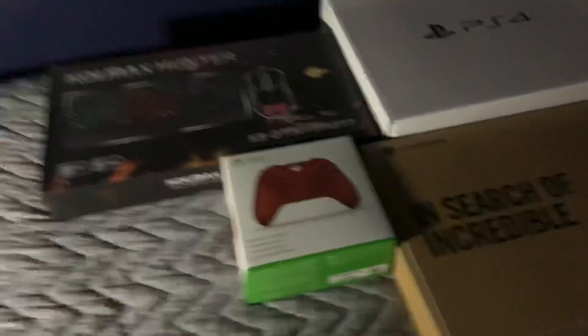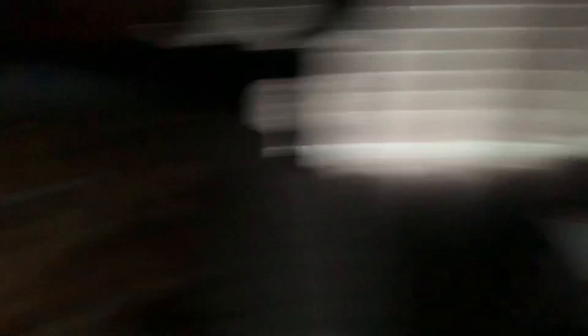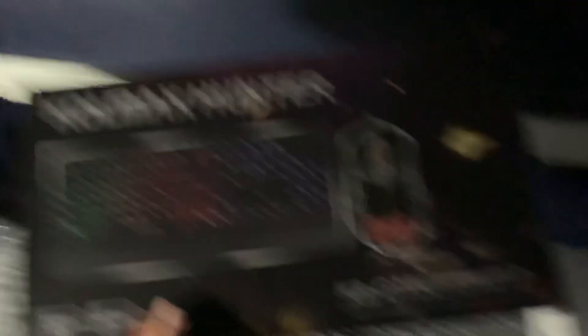Yeah, that's pretty much it. A couple of my boxes here. We have the controller, my laptop right there, the PS4 obviously under the desk, and then the Colmax Hunter — this is actually my keyboard.